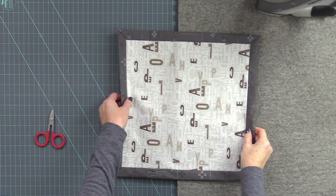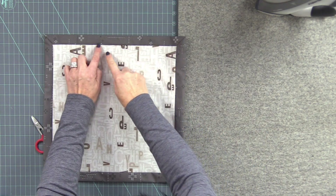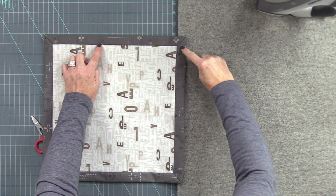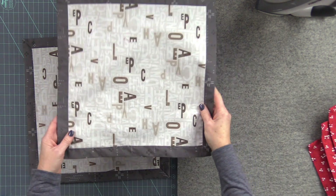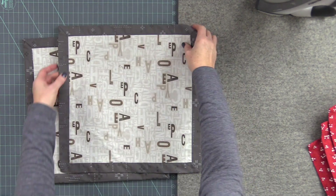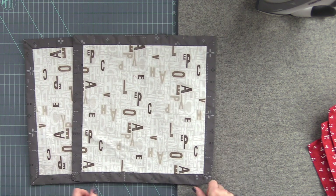Our last step is just top stitching right on the inside, catching that opening and closing it up. You want to match the seam of your main fabric and go all the way around, just like we have done here. Stitch all the way around and that's all we need for our beautiful GEZ napkins.